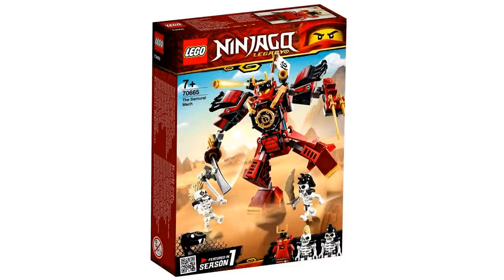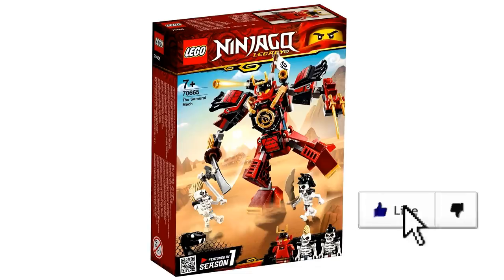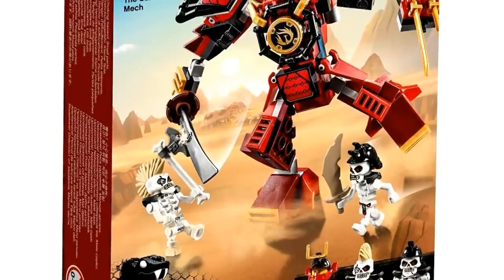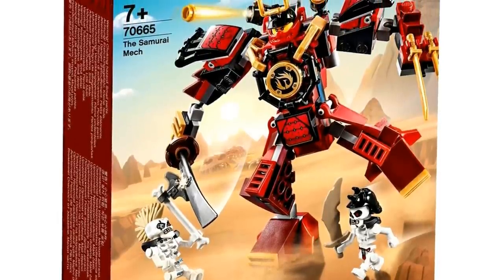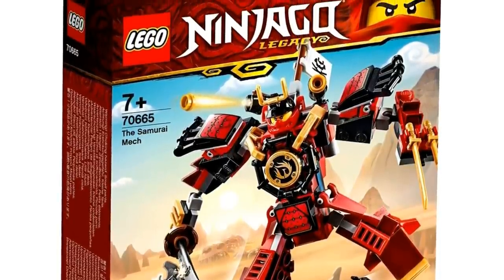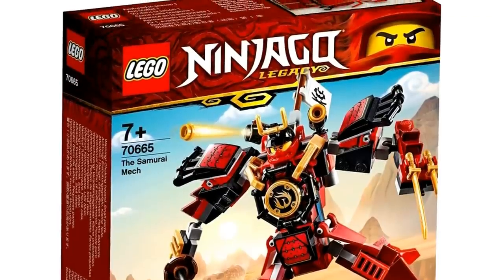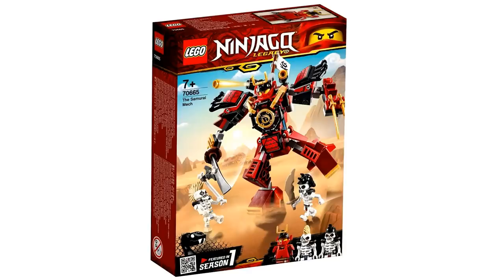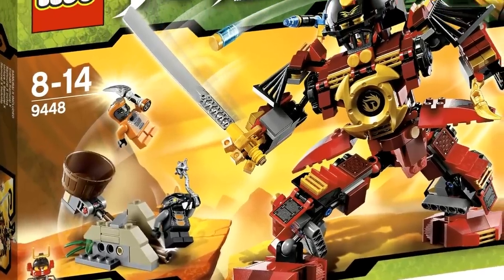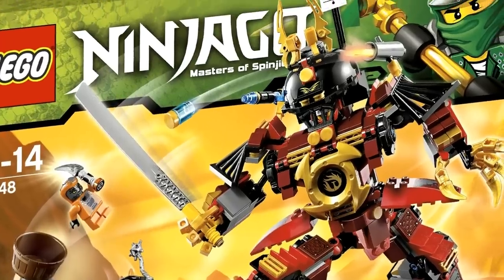Let's first talk about the Samurai Mech set. This is going to be a $15 price point, and all the sets you'll see for this Ninjago Legacy line are releasing in January 2019, at least in the United States. This is set number 70665, and it comes with two Skulkin — Cruncha and Knuckle — as well as the Samurai Mech itself and Samurai X. The Samurai Mech has clearly been shrunk, as it resembles the original from 2012, which was around a $40 set and came with two Serpentine villains and a very highly detailed mech.